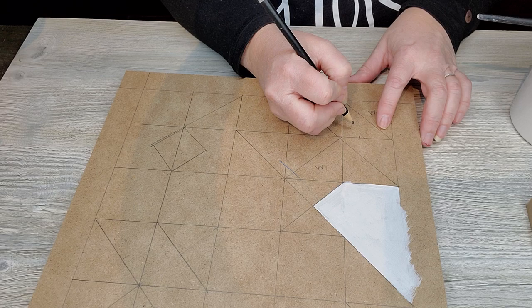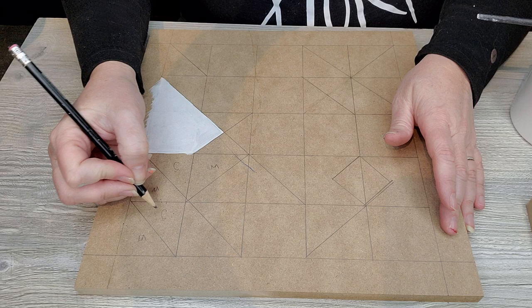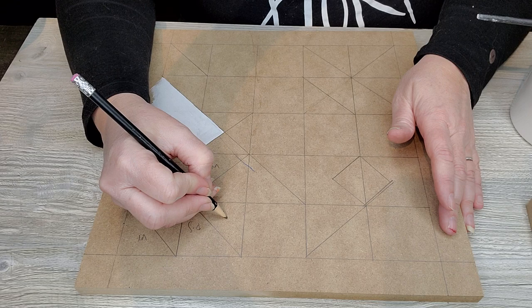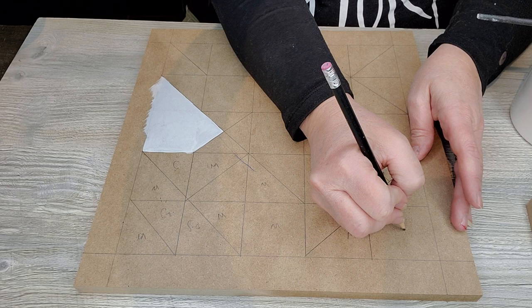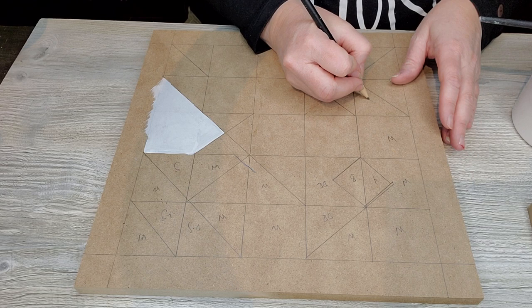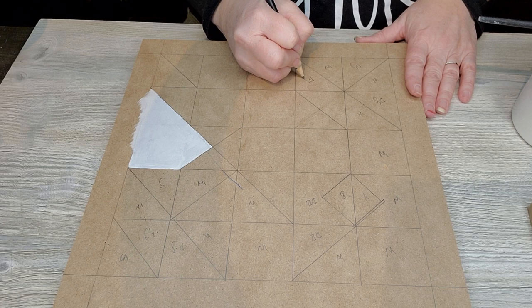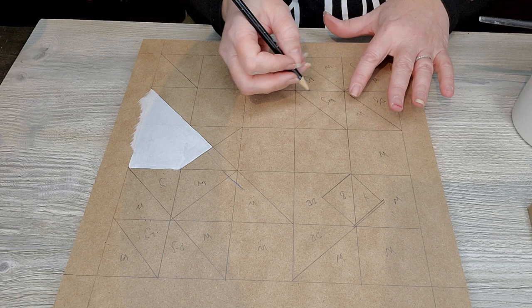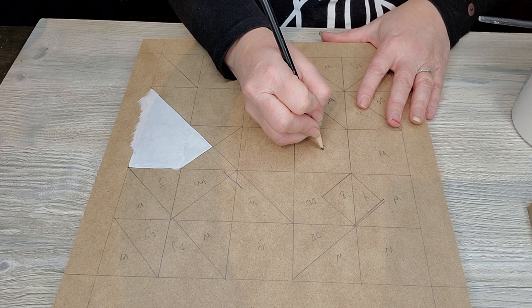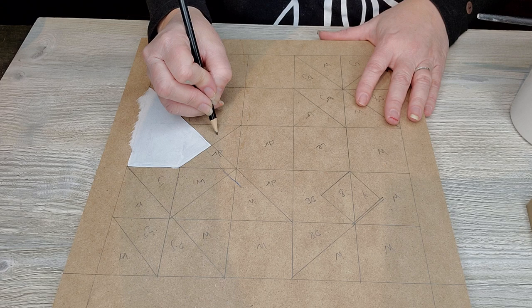This is going to be my pinwheel, so I want this to be green. I'm marking light green and dark green sections. This is white, this is white, dark green, light green — going through and marking each section. The lighter red sections are marked here, and the dark red sections are marked as well.